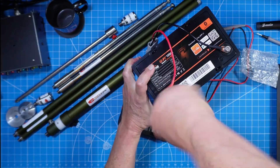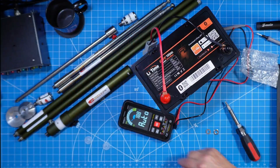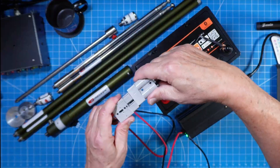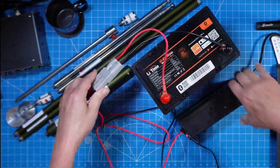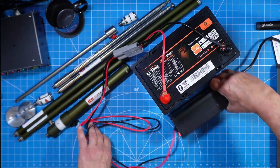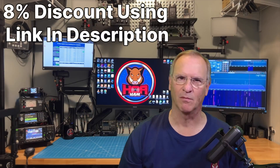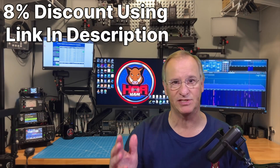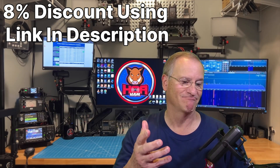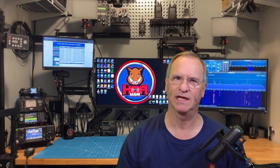We'll begin doing our capacity test tomorrow. I do want to point out that this particular massive-sized power pole connector is something that does not come with the battery. I picked this up off Amazon. I always attach this, not just for my testing, but also when I'm using the batteries. It's a very handy accessory. LeeTime did provide me with this battery for my use and review so I could test it and share it with you. It's my favorite battery.